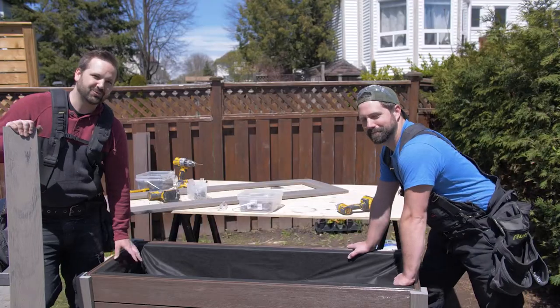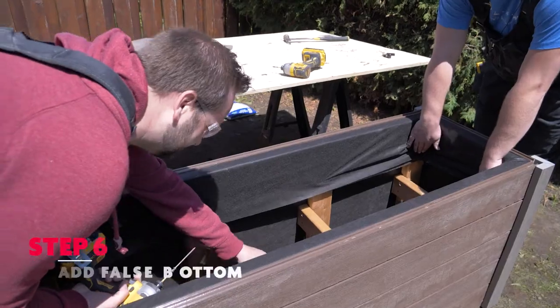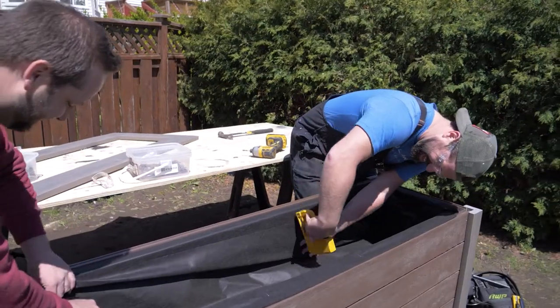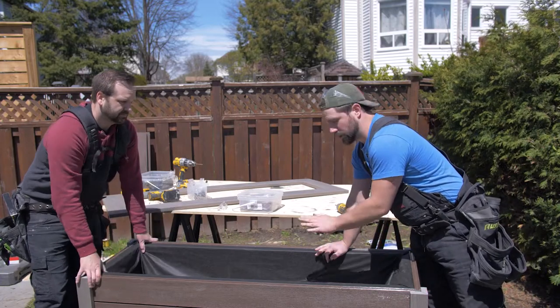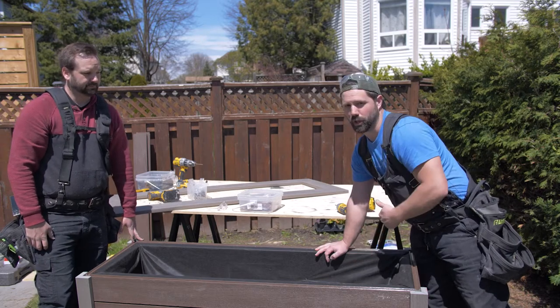This garden box is 26 and a half inches deep. We don't need to fill the entire thing with soil, so what we've done is put two by fours in to create a false bottom. We're gonna lay composite deck boards in and line that with landscape fabric so that we're only filling the top 12 inches with soil. Make sure to leave some gaps between those composite boards on the bottom so water can still drain through but it's still gonna hold the dirt.